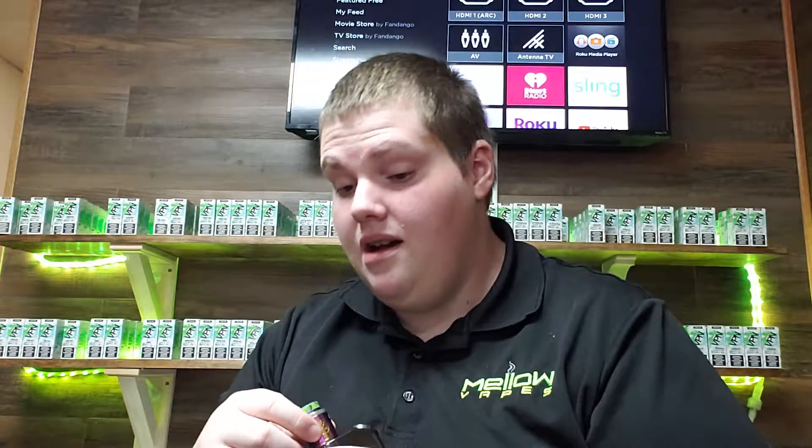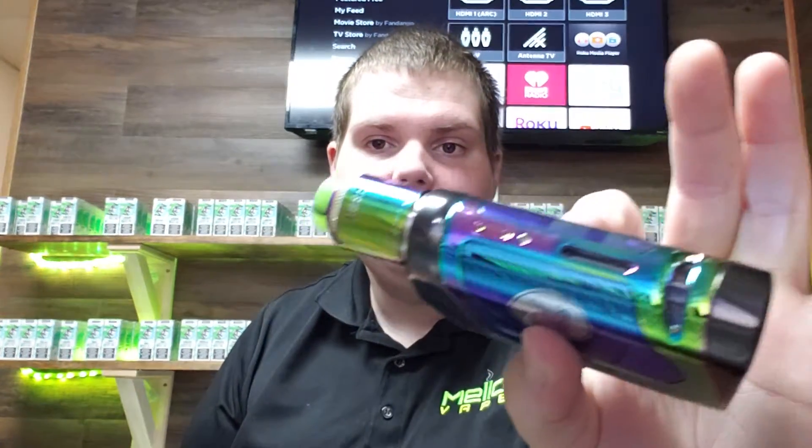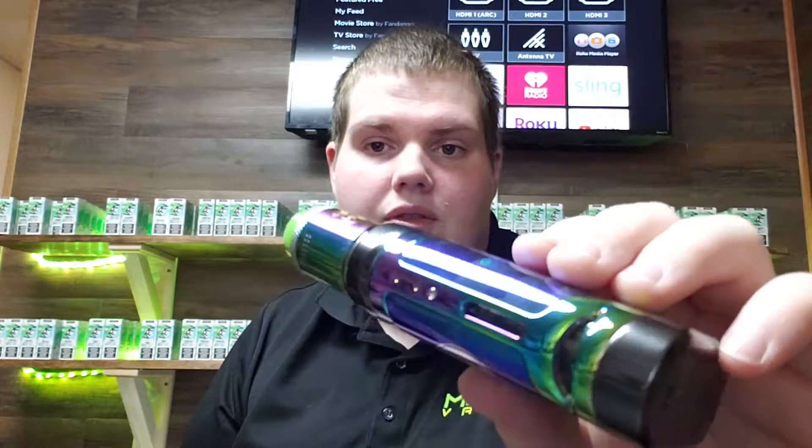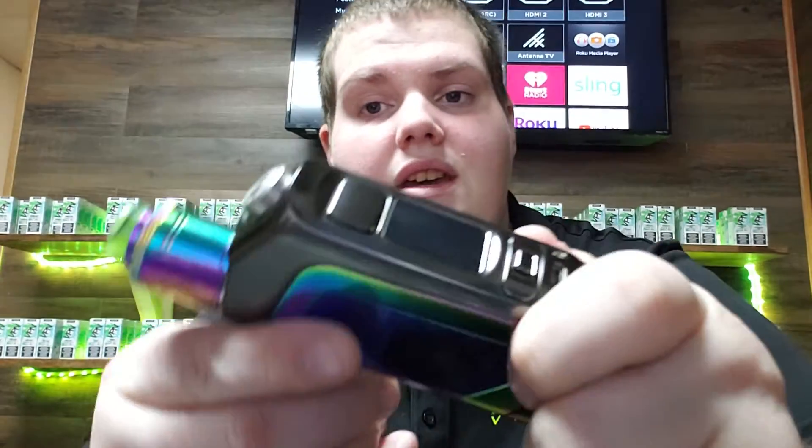This device I really do enjoy. I don't personally have one, but I have a friend that has one, and whenever I'm hanging out with him he lets me use it. It's a really cool setup with the Hellvape Drop Dead RDA, and I think it looks really cool because the RDA matches the rainbow on the mod. That rainbow really goes well with that gunmetal.